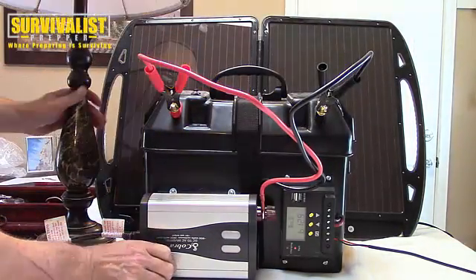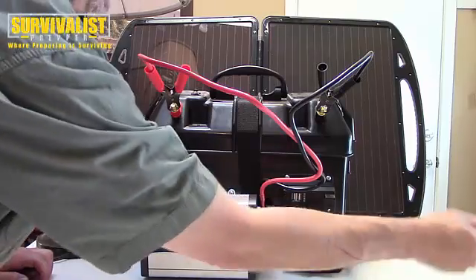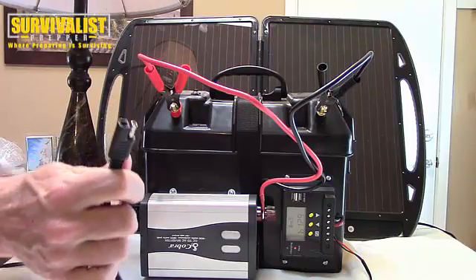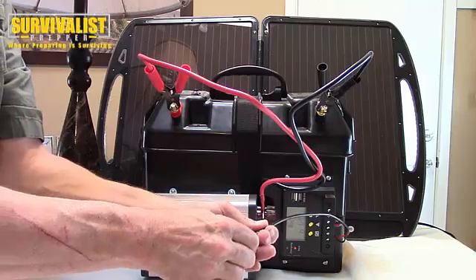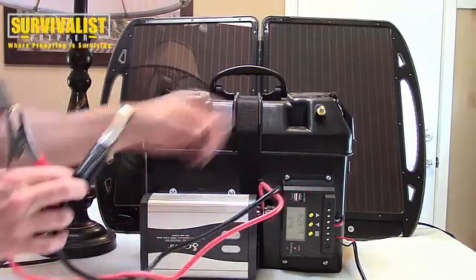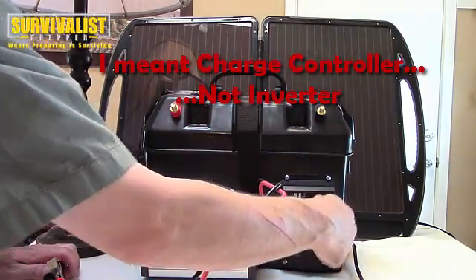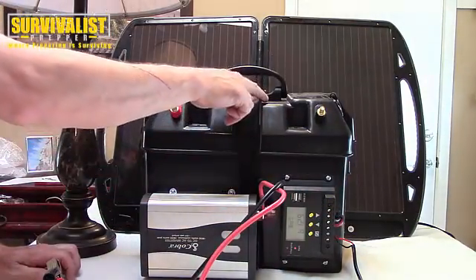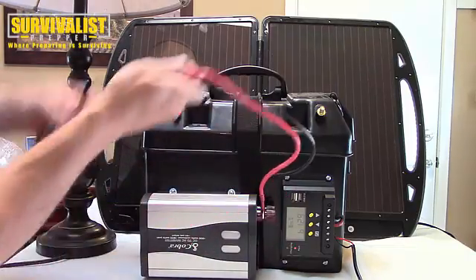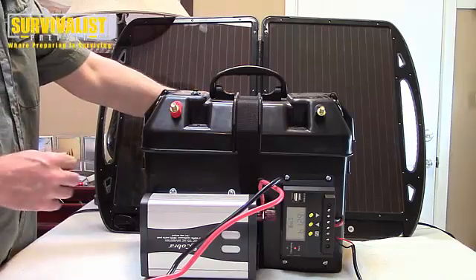Let me go ahead and shut this off and explain everything. Basically, most solar panels come with a connection like this. This set came with a couple of alligator clips that I basically cut the ends off and put into the inverter. The inverters have a positive and negative for your solar panel, and a positive and negative for your charge controller to go to the battery. Then from the battery I hooked up the power inverter. When I plug these in they get hooked up — that's kind of what I like about this box.